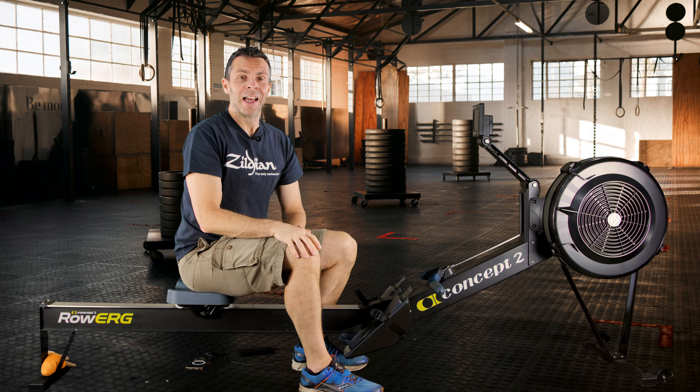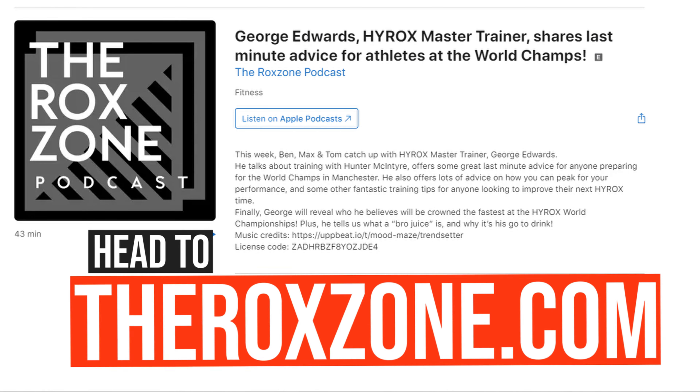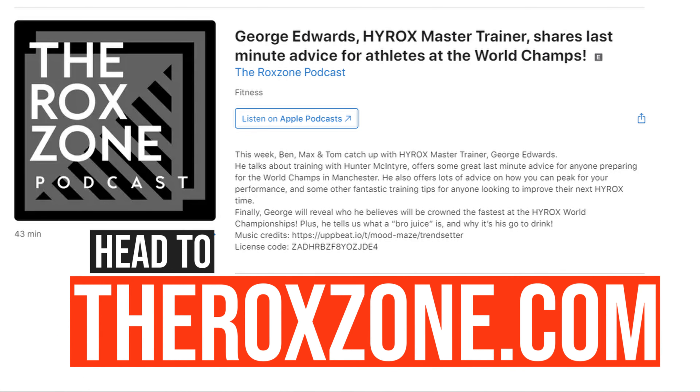Hi there, so I've been triggered again. This time it was from this week's episode of the Rock Zone podcast with Master Trainer George Edwards, talking about grip strength across the High Rocks event.